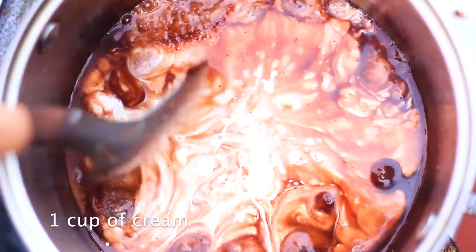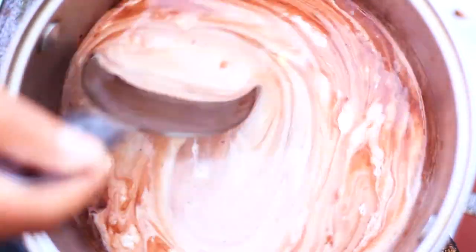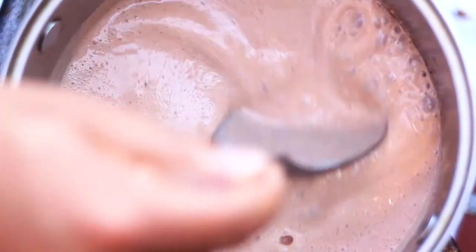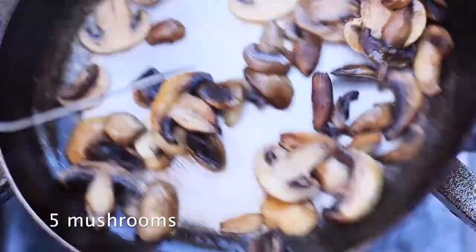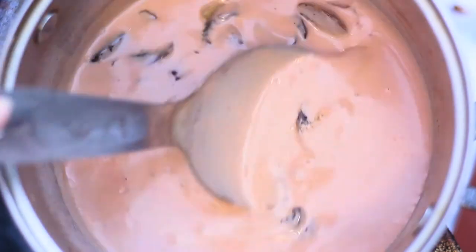Add about one cup of cream, starting with half a cup and adding more little by little as needed. Season with salt and pepper, taste, and it's going to taste really good. When the sauce is almost ready, take another pan with a bit of butter or olive oil and sauté some mushrooms for just a minute. Add the mushrooms into the sauce, and it's ready to use.